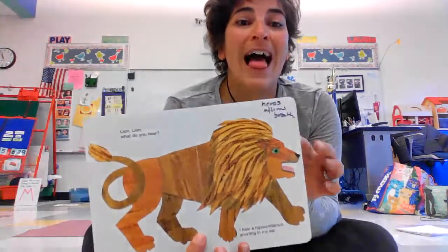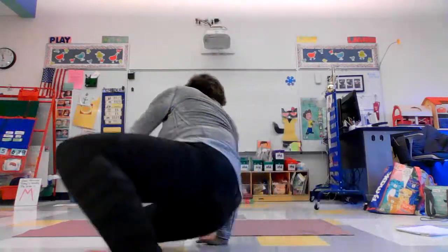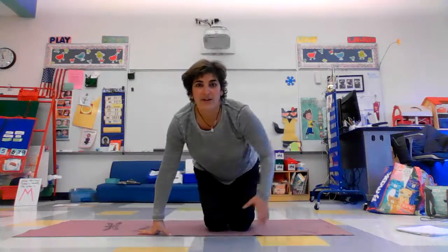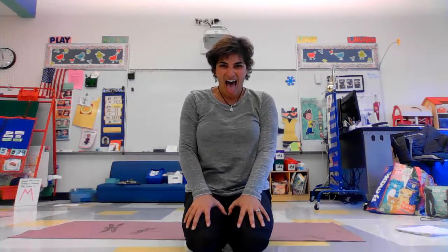Now we'll do the lion. To do a lion, we're going to come into hero's pose and do some lion's breath. Knees bent, your bum on your heels. Take a big breath in, and then as you breathe out, you're going to stick out your tongue and do a lion's breath. Take a big breath in and stick out your tongue. Lion's breath.